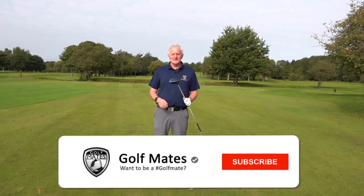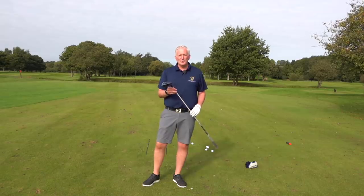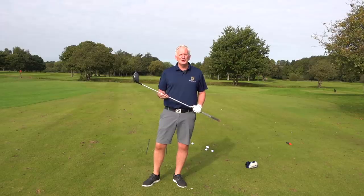The driver — this is the one that gives everybody the headache. There's a saying in golf that you can't win it from the tee, but you can lose it. Meaning you can hit a great drive and it doesn't mean you're going to win the tournament, but if you hit a bad one time and time again and put yourself in trouble, it's pretty sure you're not going to win.